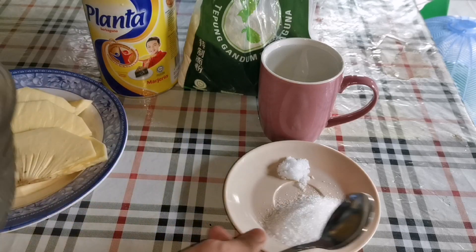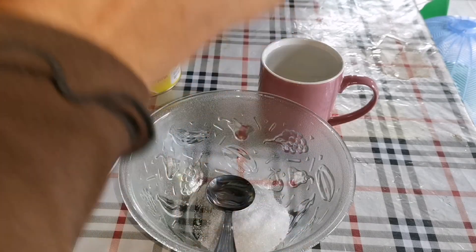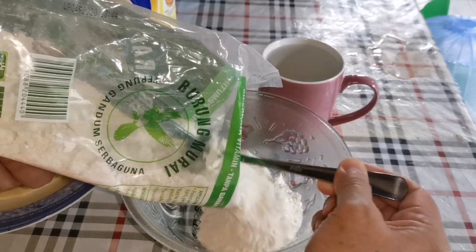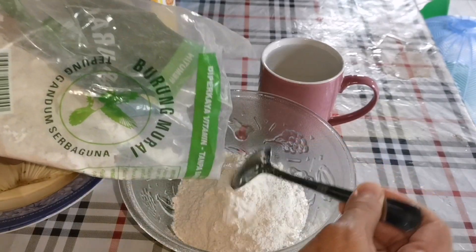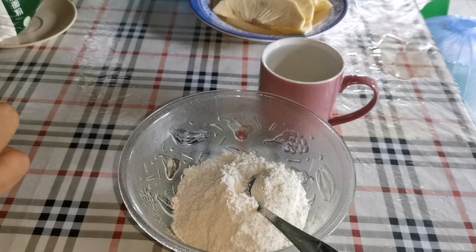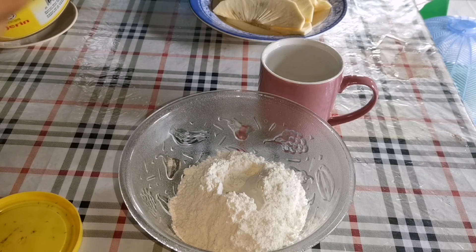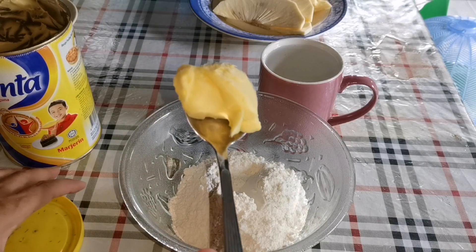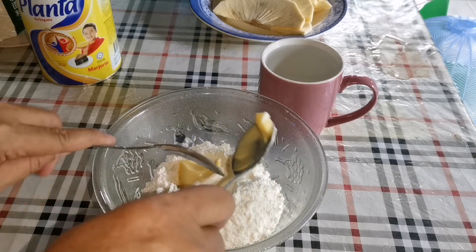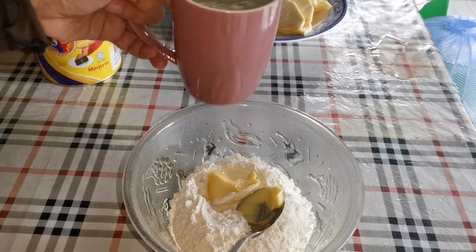Mula-mula kita buat — yang ini kita masuk sekali di sini dalam mangkuk. Kemudian kita masukkan tepung gandum. Ini agak-agak saja ya, ikut berapa banyak. Saya buat sedikit saja, jadi tepung dia pun sedikit. Kemudian saya ambil planta nih, lebih kurang satu sudu makan ya.